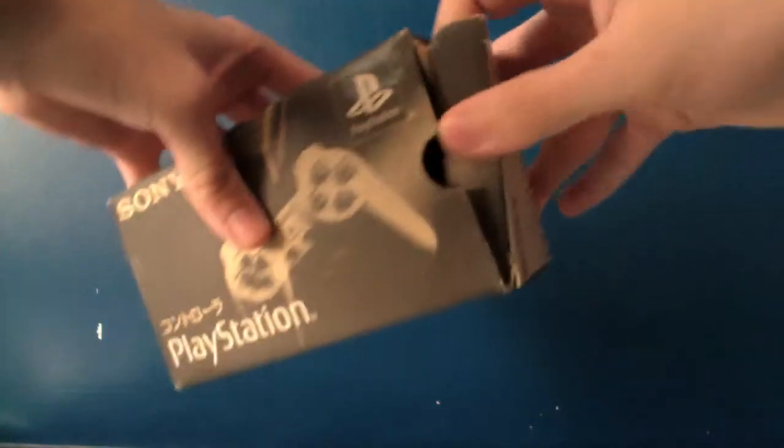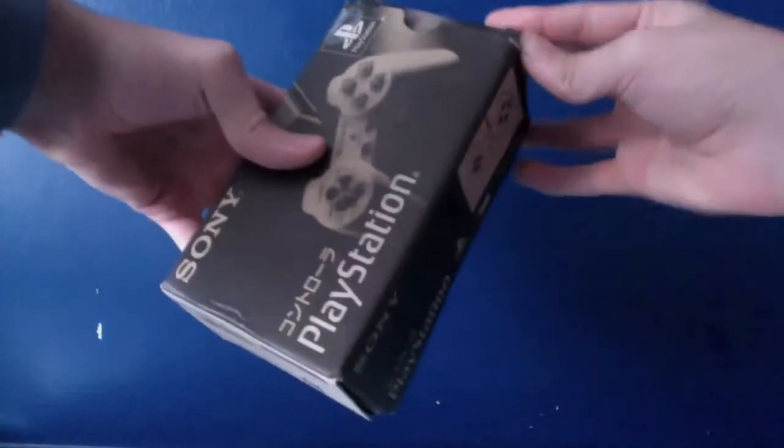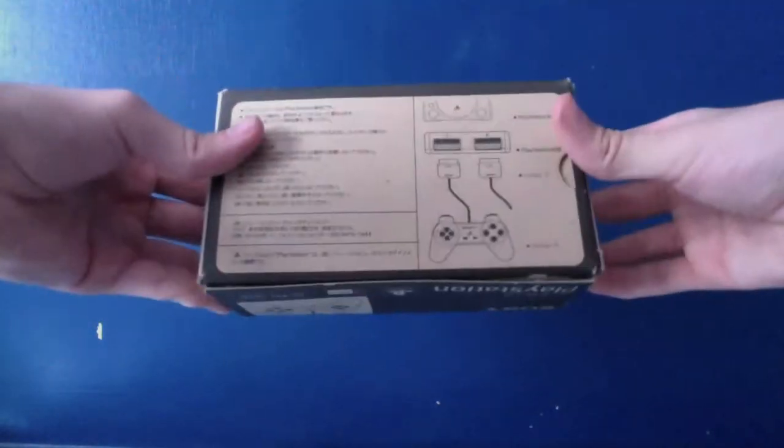If we take a look inside, you can see the PlayStation 1 controller is the same as any other PlayStation 1 controller, apart from the box. The good thing about these controllers is that the dual analog sticks, which were included in the later versions, are not included on these — so these are like the earlier versions that came out before the dual analog sticks.